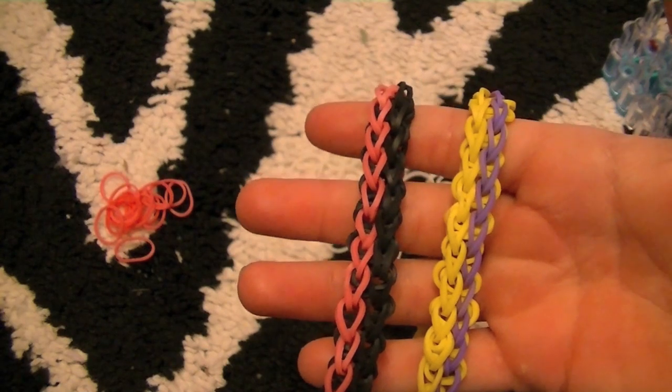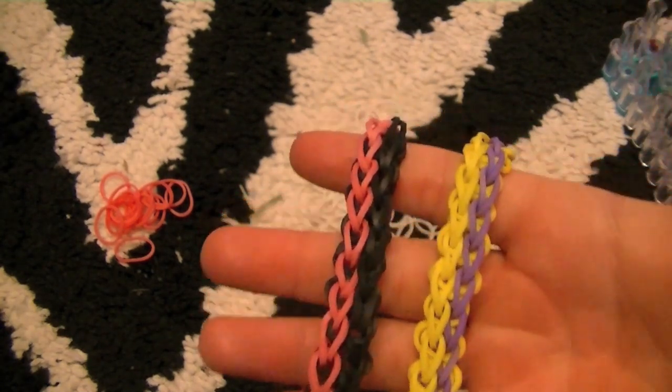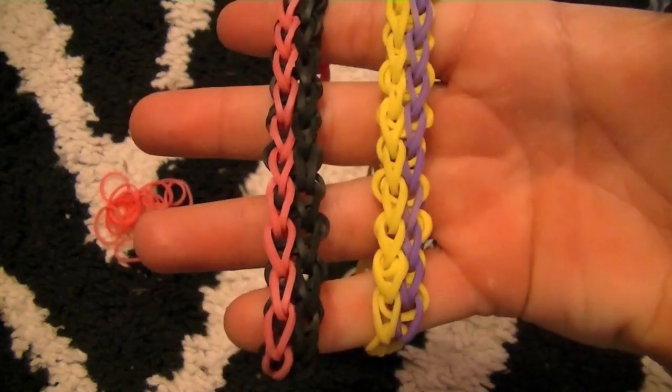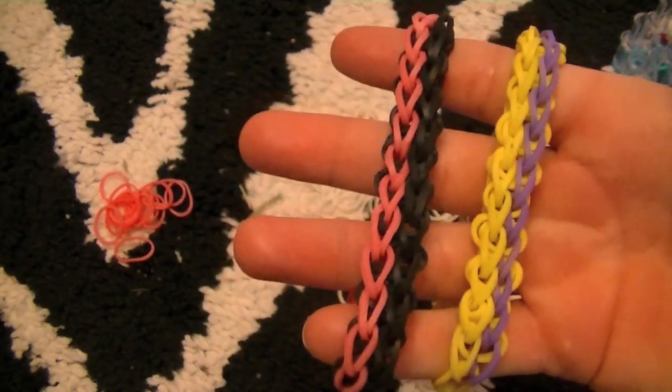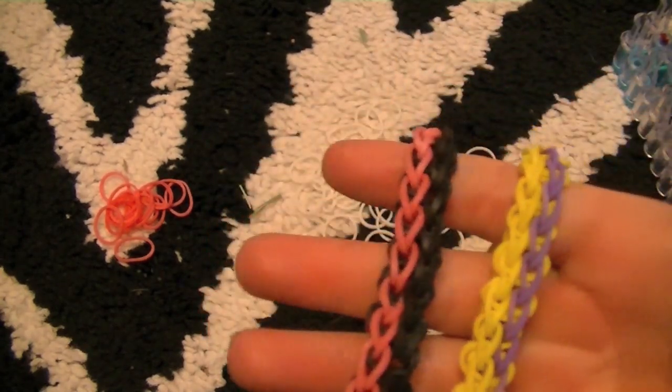I've been meaning to do this for a while, ever since I figured it out. So I'm basically going to tell you the materials, and then I'm going to go into some in-depth explaining.